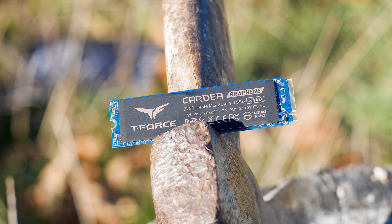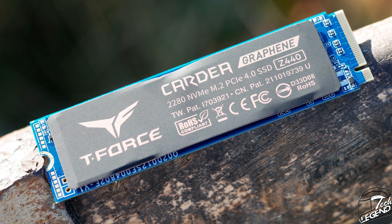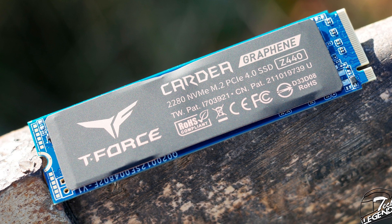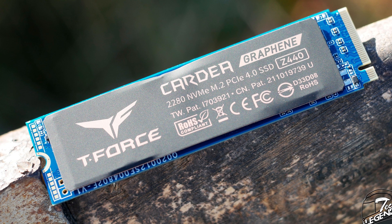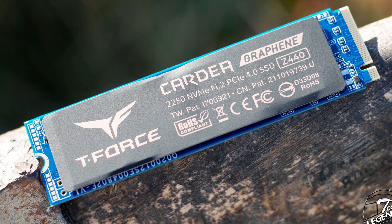However, the one issue with this SSD is cooling. While the graphene label helps somewhat, it's not enough to keep the drive cool, especially if your system has poor ventilation. To be on the safe side, use a dedicated heatsink with this SSD — it will only help you get the desired performance.